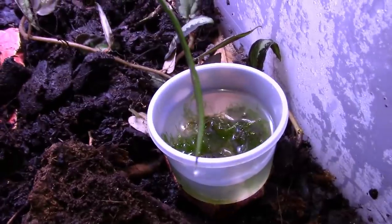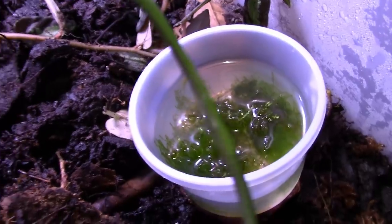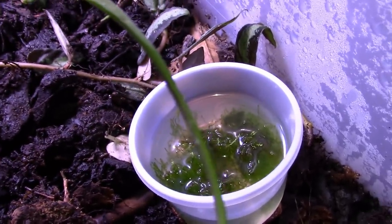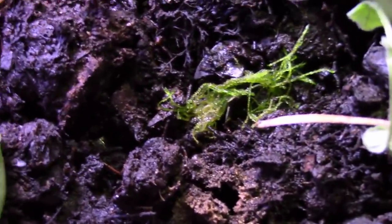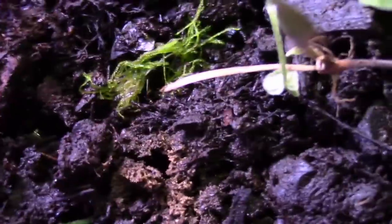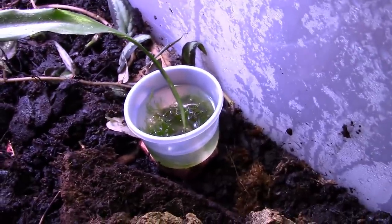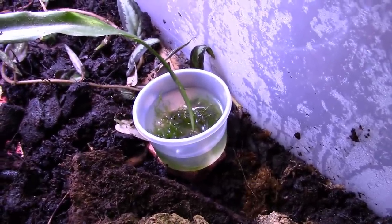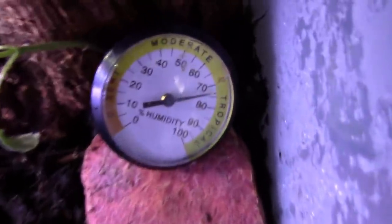I also have java moss that I've been growing. I've been putting little parts in my vivarium, and I put a little patch right there just to see what happens. I'll keep the rest growing in that water - I fill it up once a week with fresh water and it'll grow and continue to thrive under the lights.